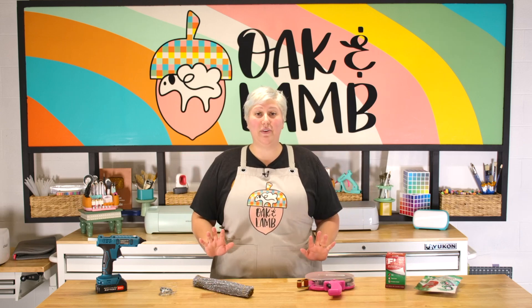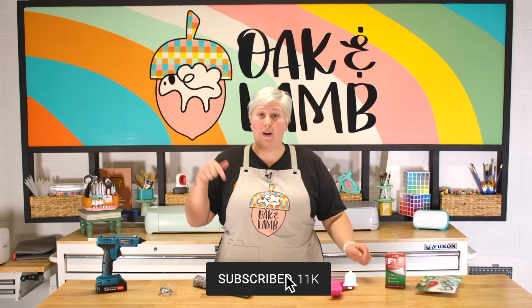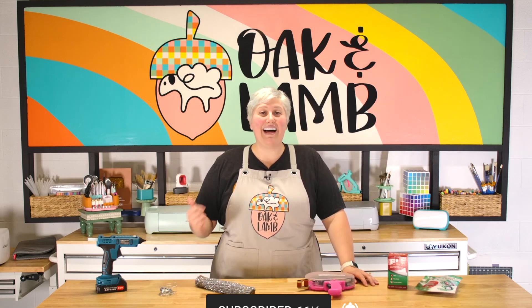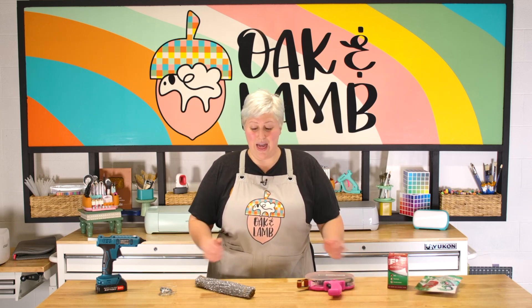If you are brand new here to the channel and you enjoy our content, be sure you click subscribe down below. Also ring that bell to get notified when more content like this becomes available — you definitely don't want to miss it. Like the video, comment, do all of the things. We really appreciate you guys supporting us in a quick and free way like subscribing. Thank you all so much. Without further ado, let's check out all these amazing products.